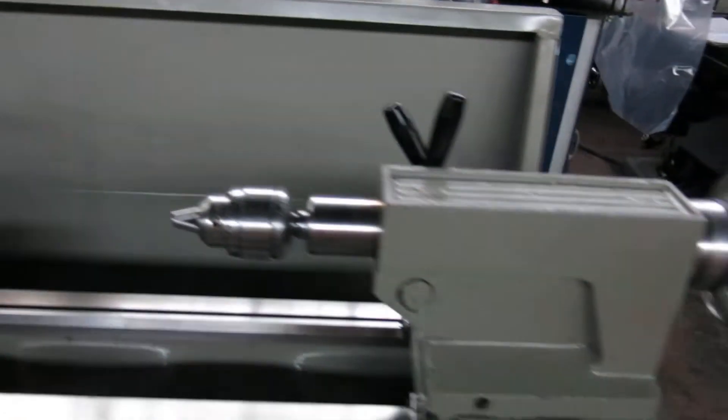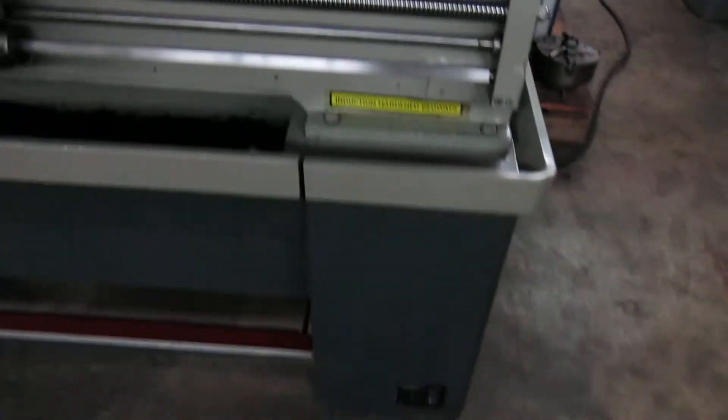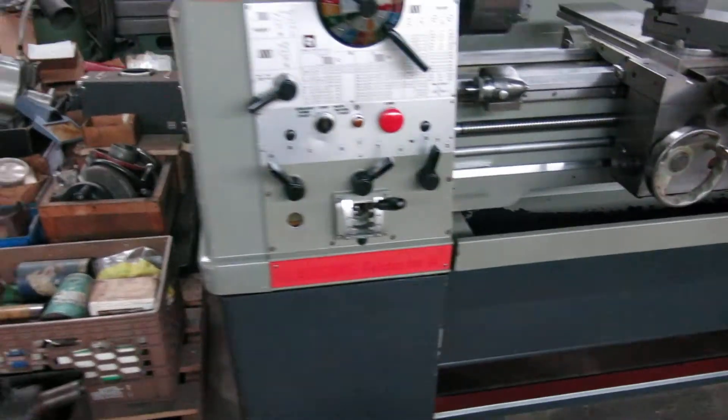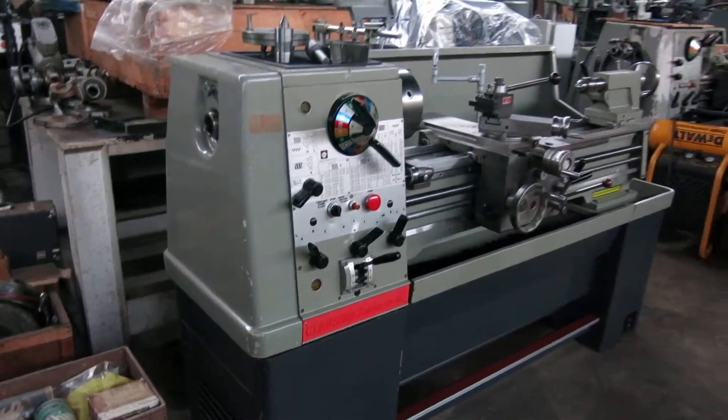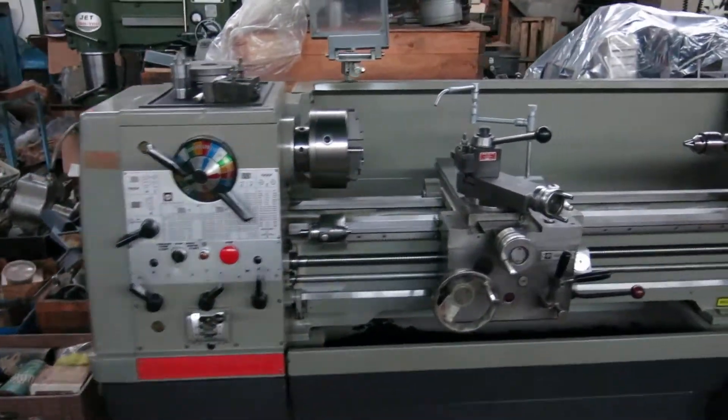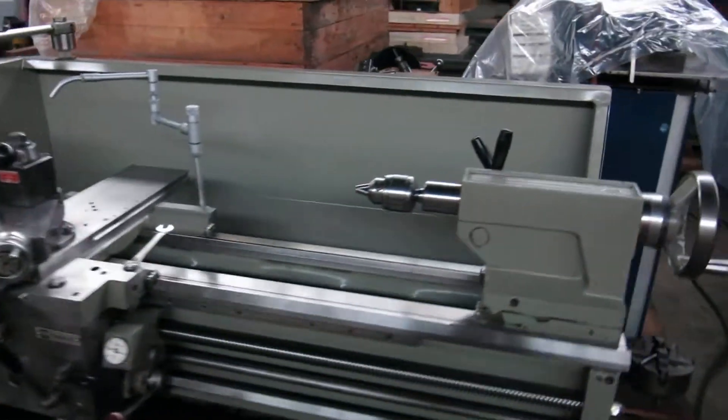All the paint is in the backsplash on the entire machine. The lighting is a little dull in here — it's the evening, so it's not doing it justice. But you can see this machine did not get a whole lot of use.